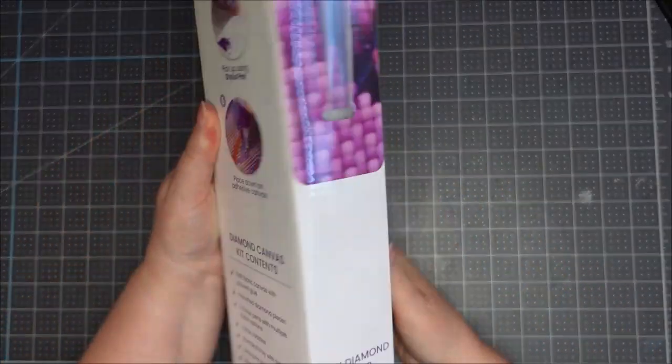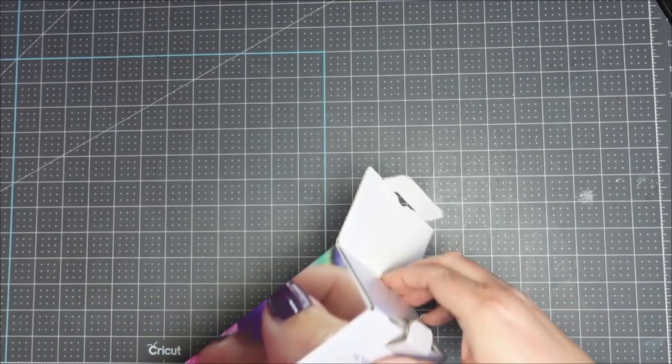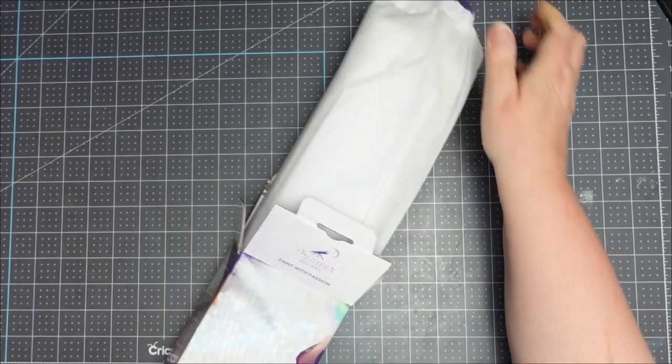I'm just trying to see if there's a picture on the box — oh, there it is on the bottom. That's the design there. So I'm just going to do a little bit of a comparison with what I know from the Diamond Art Club quality to this one. They are advertised almost identically.